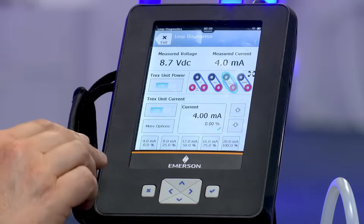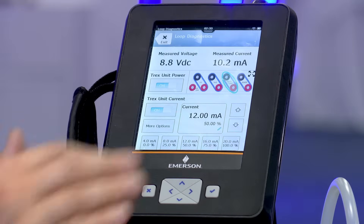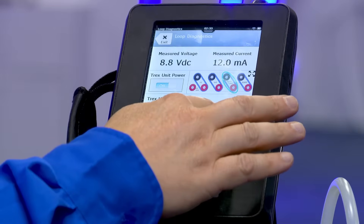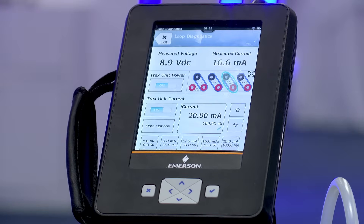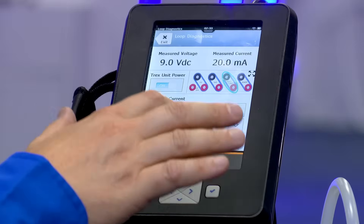Now that I'm supplying current, I can very quickly do a step test. Twelve milliamps — go to fifty percent. You can hear it ramping up. We can go full open at twenty milliamps, or a hundred percent. Back to fifty.